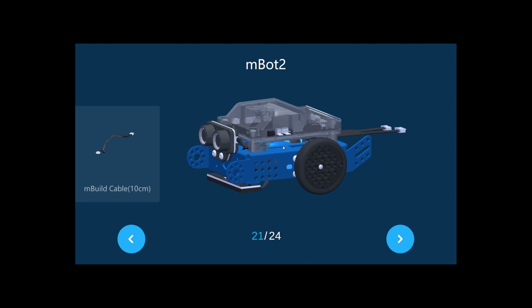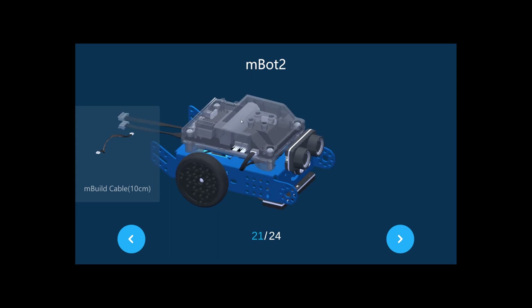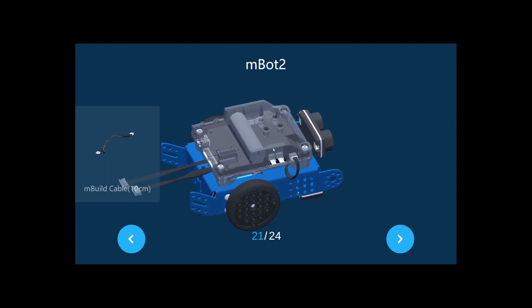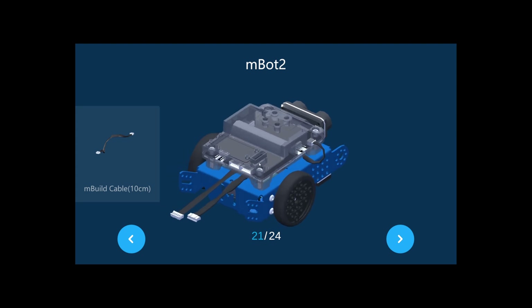This is the rechargeable battery — we normally call this the mBot shield. Just so you know, self-discharge occurs in lithium batteries. If you store the mBot shield with a battery voltage lower than 3.6V for a long time, the battery will over-discharge and its internal structure may be damaged, so keep that in mind.